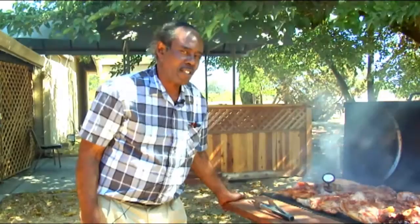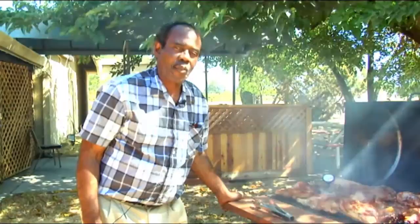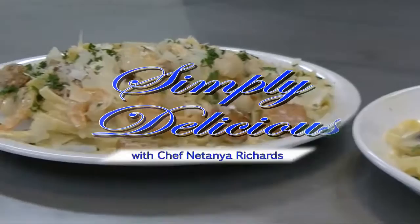I appreciate you tuning in. Tell your friends and family about us. We're starting to get a lot of hits on our show. And if you want to be in our audience sometime, give me a call at 903-917-6082, and come on out and have fun with us. You can be some of our official food tasters.